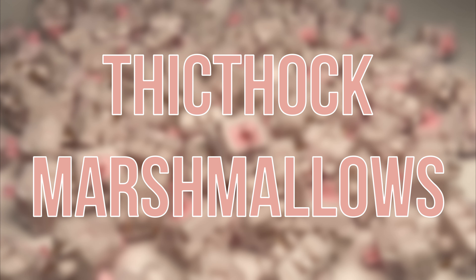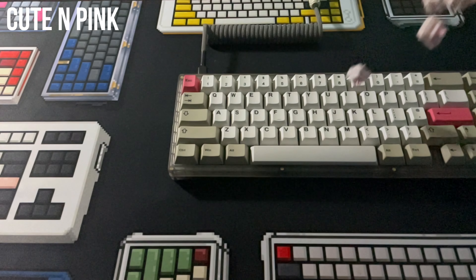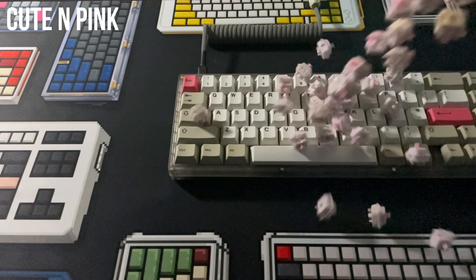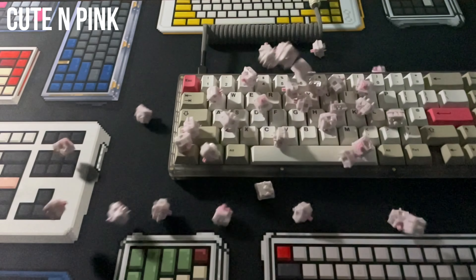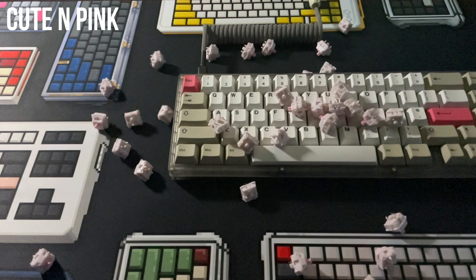Thick Thock Marshmallows. Originally done under a group buy in 2021, these switches have been quite hard to get hold of on the second-hand market, but here we are. They have a standard length stem, are made from some sort of nylon blend housing, and really sound like it.